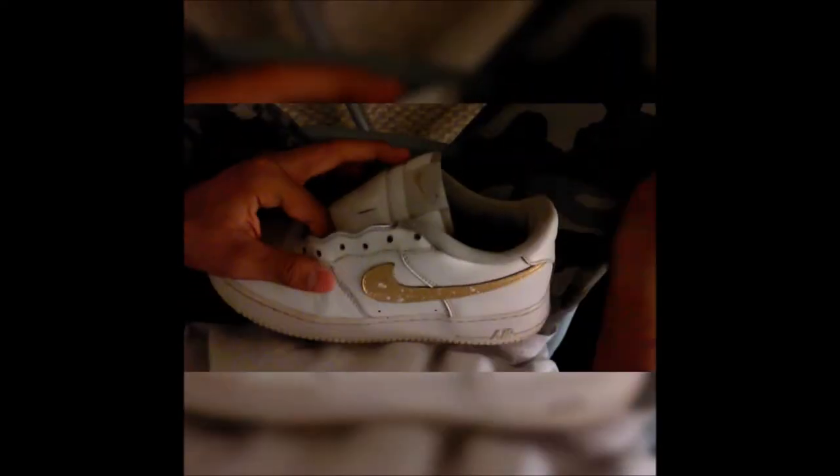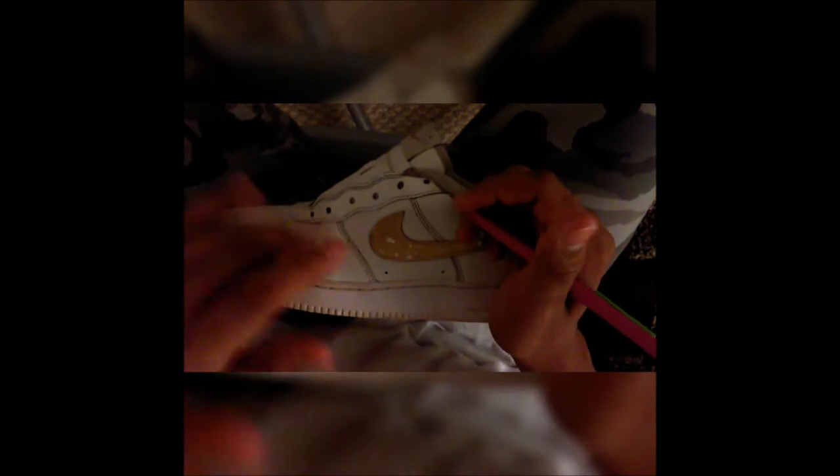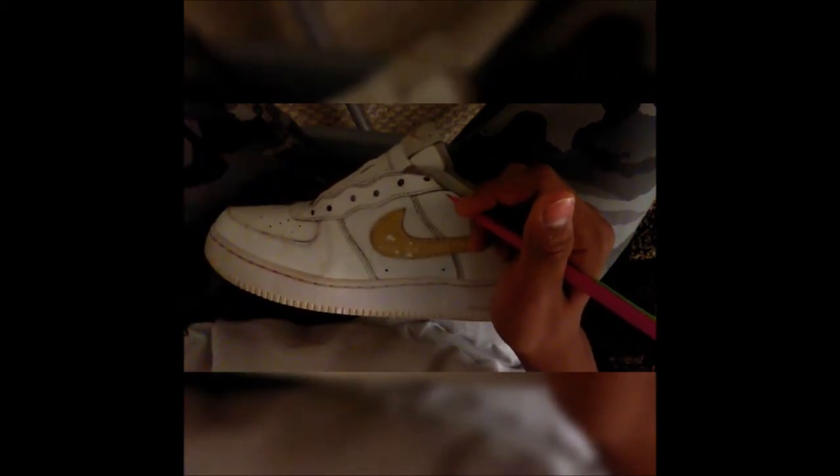In this step I'm going to show you how to do this gold drip right here. What you're going to need is a pencil that you can sketch with. You're going to sketch the outline of the gold drip. It makes it easier — you don't have to, but for me, if I can sketch it first I'll be more comfortable with it.